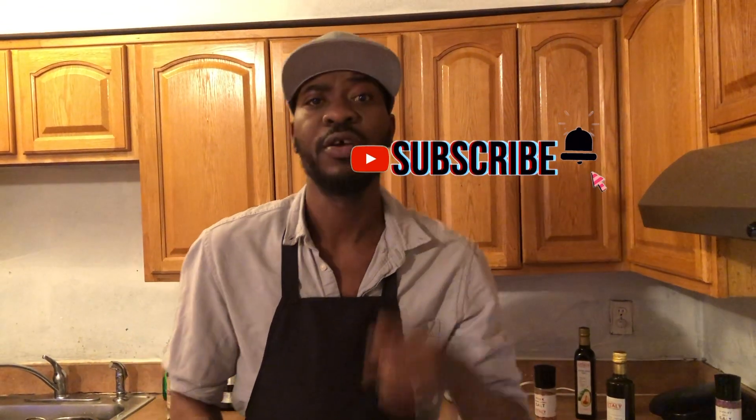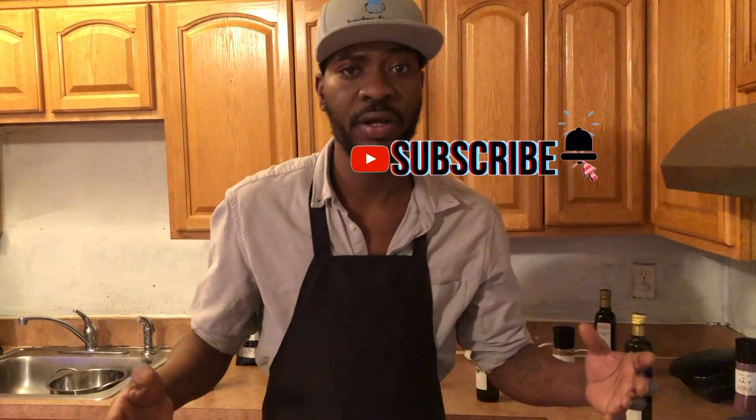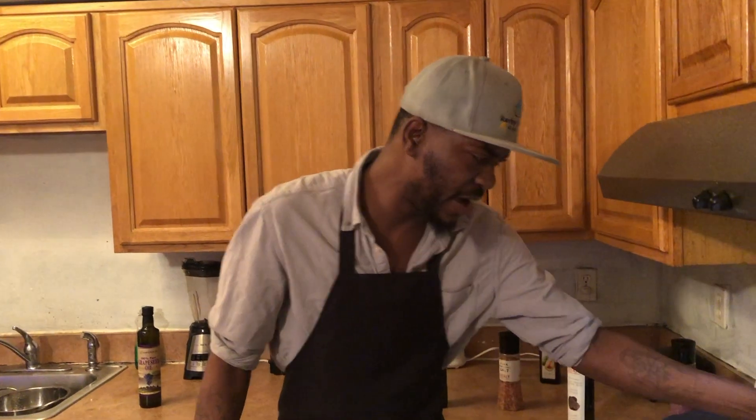Four to five minutes, chef — subscribe, like, and share, I really appreciate it YouTube. That's going to help this channel keep growing, please share the videos for me. You know me with my timer — let me go ahead and put five minutes.